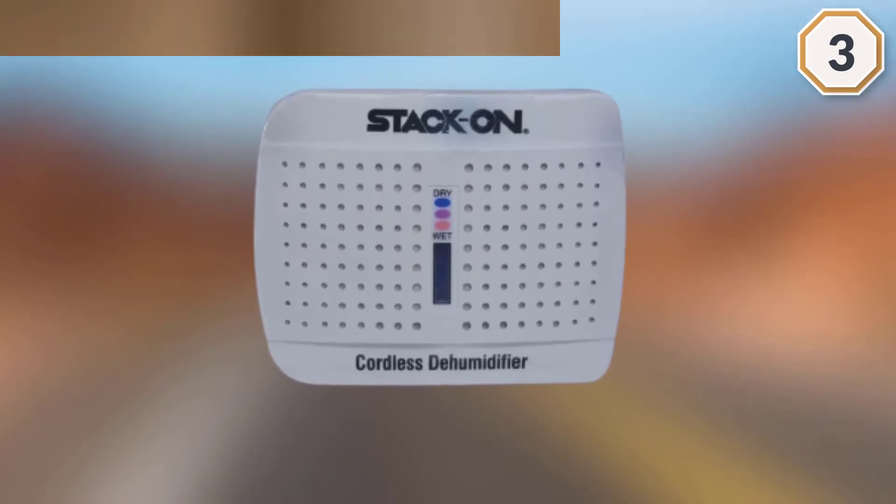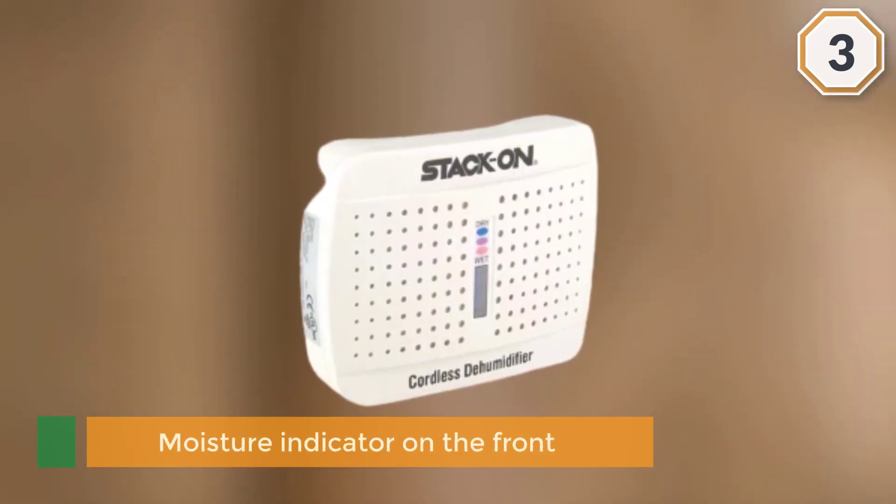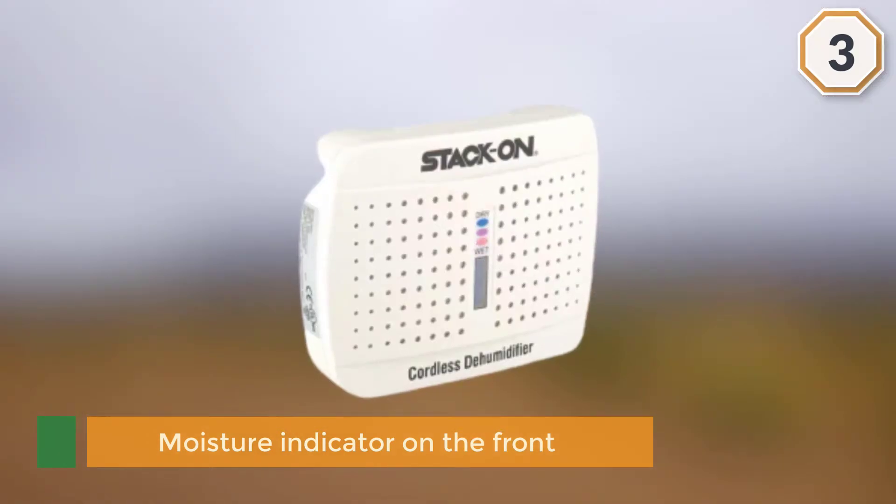After you charge the dehumidifier, it will absorb moisture for up to six weeks before it has to be recharged. It does take overnight to recharge the device, and after recharging it will be too hot to touch for at least 30 minutes.